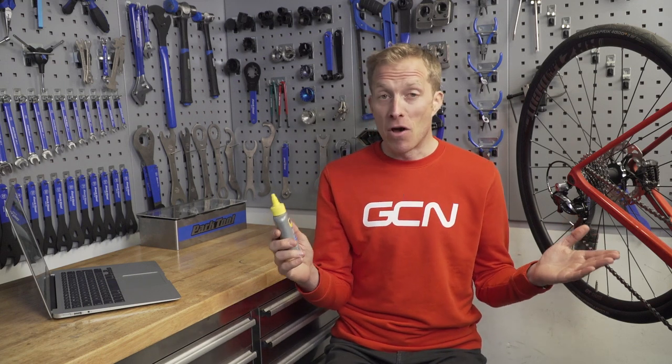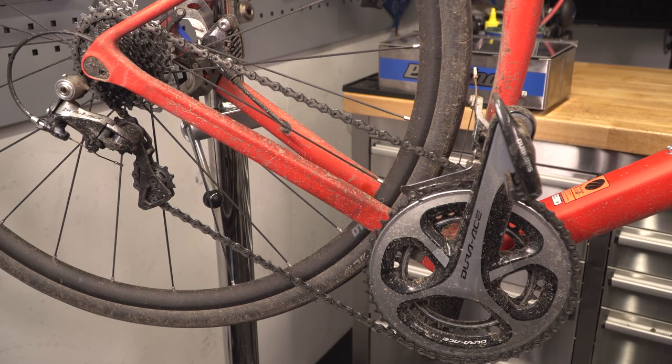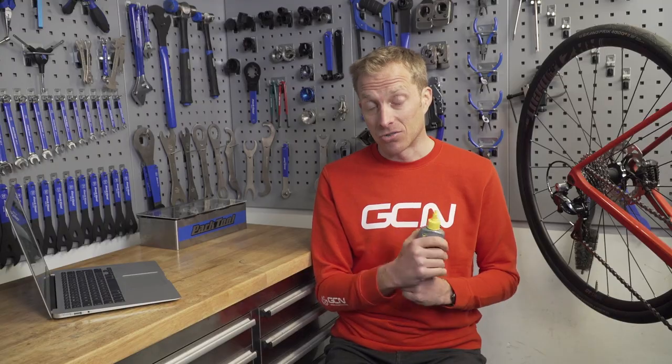The downside of wet lube, to be perfectly honest, is that a lot of dirt, grime, and dust gets attracted to it. So you need to keep a close eye on it, because your drivetrain is going to wear at a faster rate than when using a dry lube.